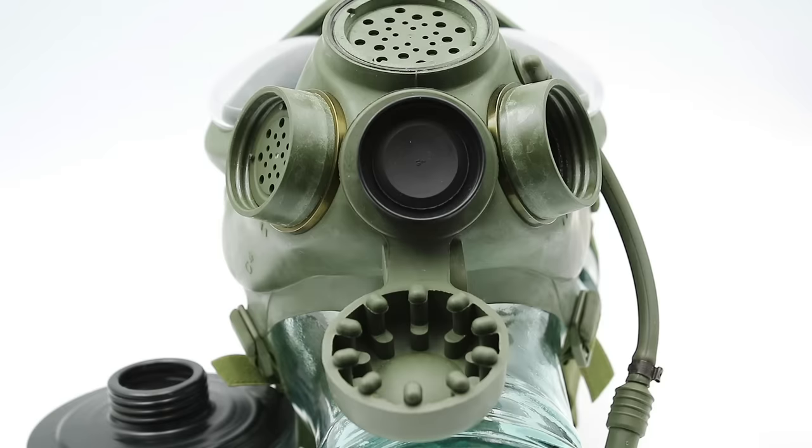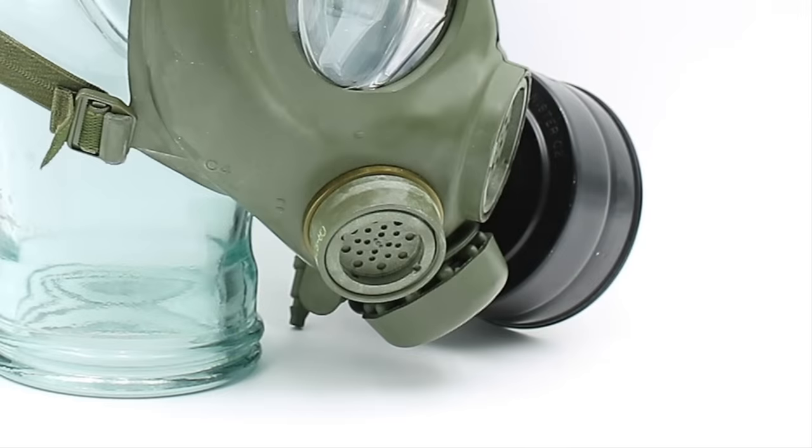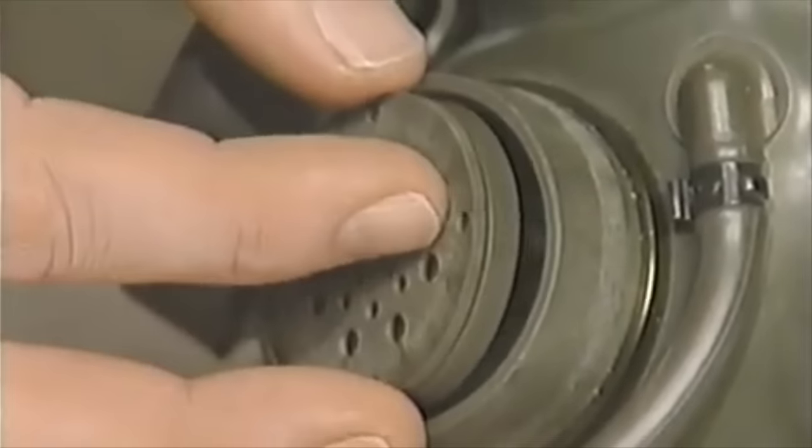Second, the speaking diaphragm was moved from the exhalation valve to a position just below it, with a rubber cap to protect it during storage. There's also a second speaking diaphragm assembly that could be installed in whichever filter canister adapter was not being used — this was for use with telecommunications equipment such as field telephones and radios, and just like the filter canister, it could be swapped to whichever side was most convenient.